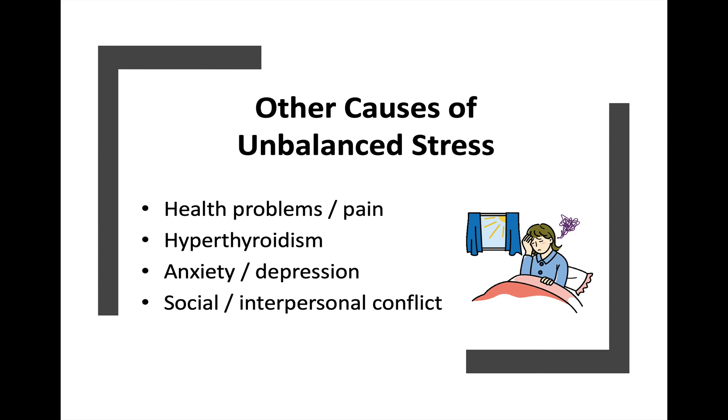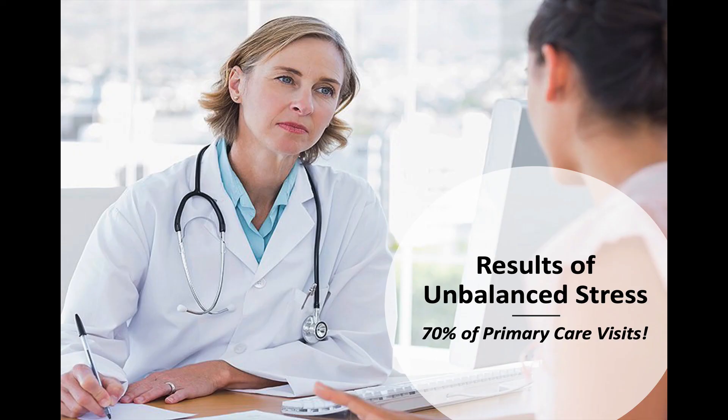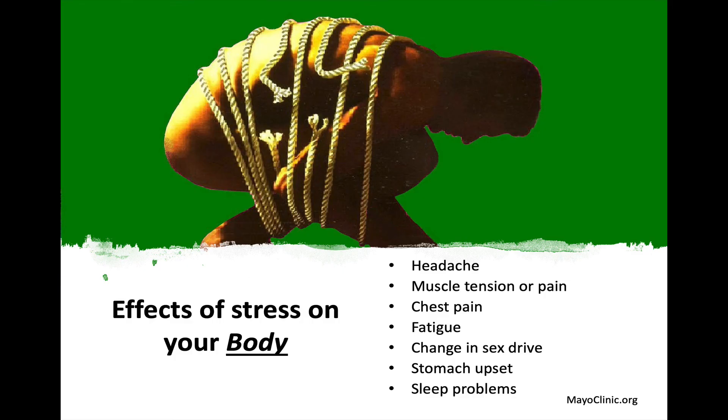There are other causes of unbalanced stress that may be beyond our control, such as some health problems, pain, a condition called hyperthyroidism which can make you anxious, and anxiety and depression that might just be present and can't be controlled with external factors. There are also sometimes social or interpersonal conflicts outside of our control. This unbalanced stress actually accounts for 70% of our visits to primary care providers — so it's a significant thing.